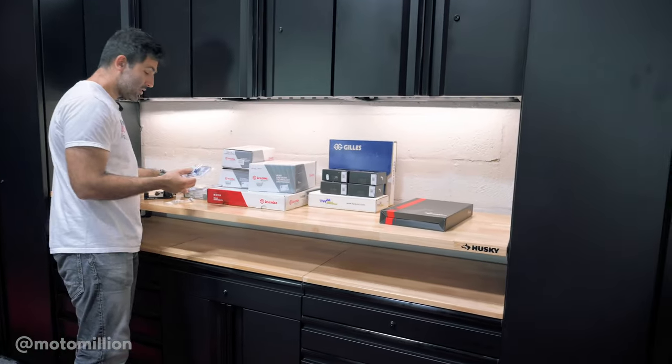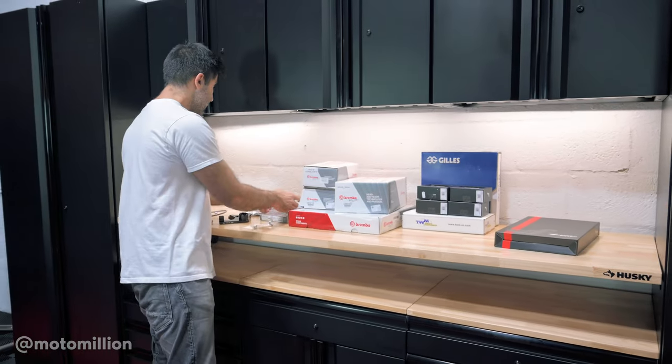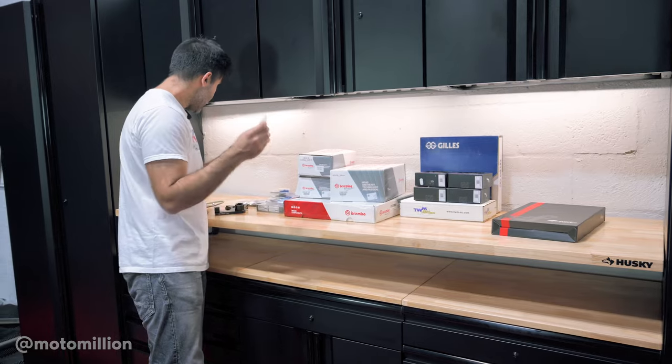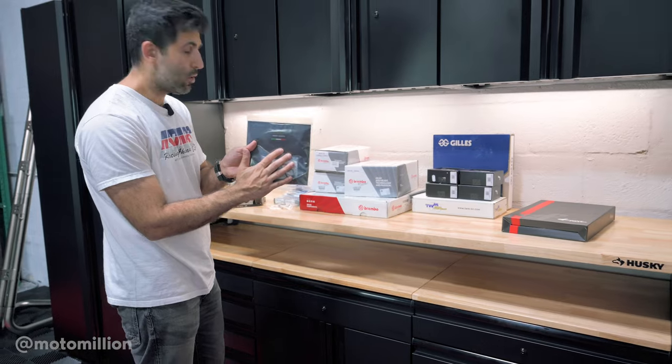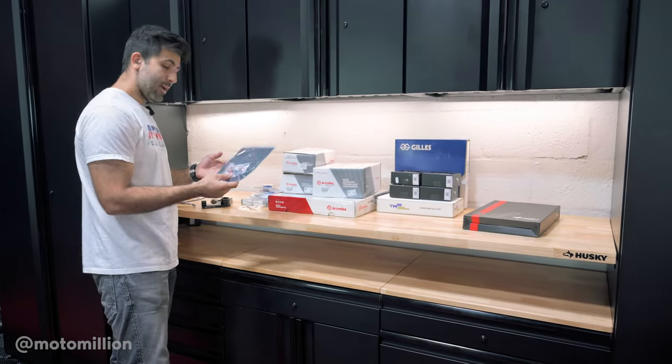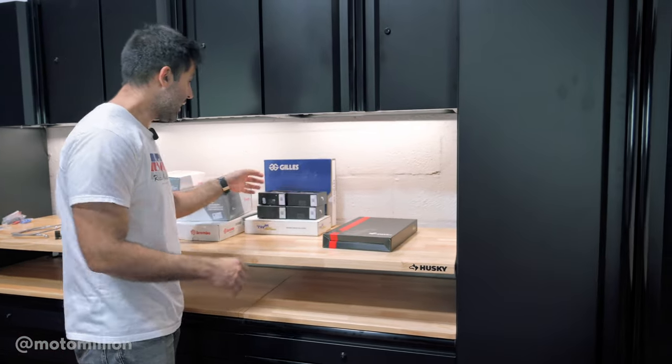If you've seen us do any brakes before, you know that we love these — these are the Staubli bleeder valves. We've got some ProTite bolts that'll be going in, and then we're going to be using the remote brake adjuster on the bike too. Installing this brings us to our handlebar setup because since we're doing all that stuff we're going to change the handlebars.